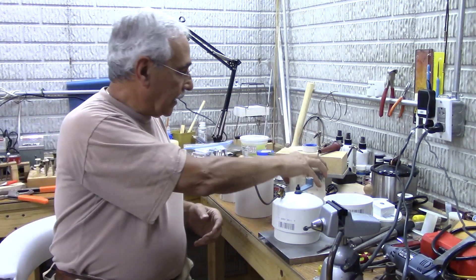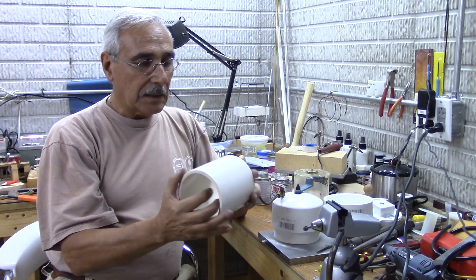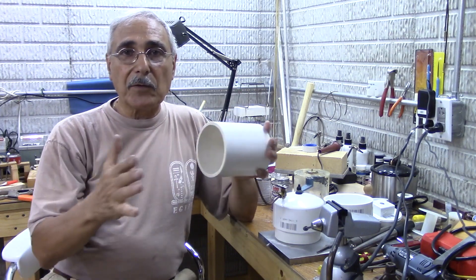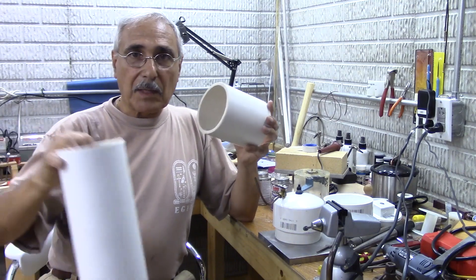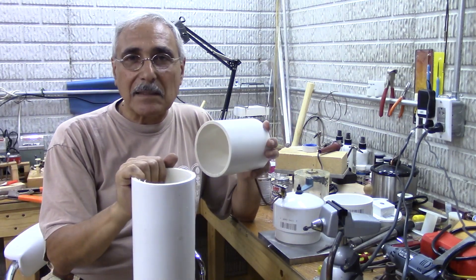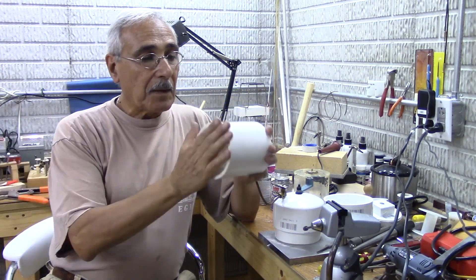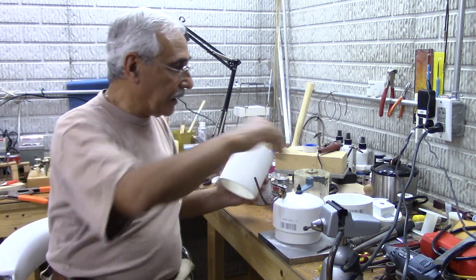What I did is I bought a four-inch PVC pipe — you can get it from the hardware store. You can buy them in two-foot lengths or five feet long. This one here is five feet, and for just a few extra cents I recommend you buy the longer one so you can make as many as you want.